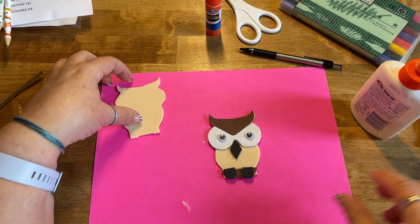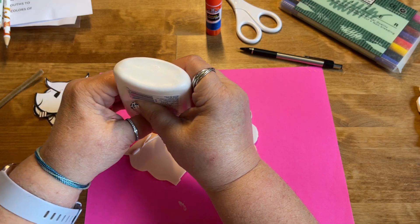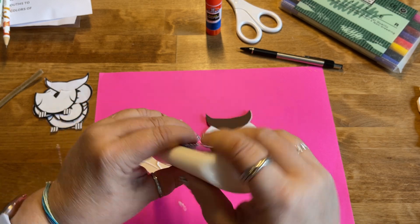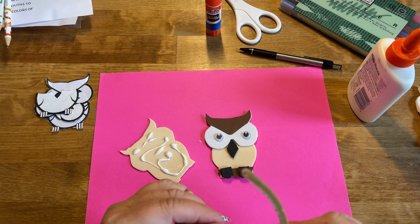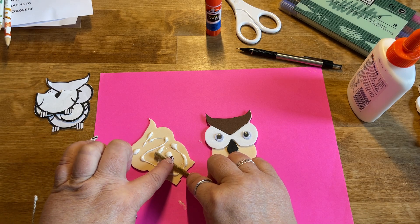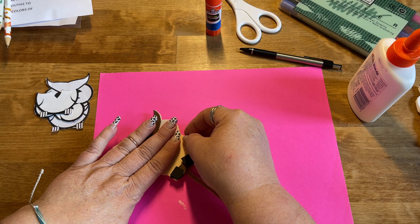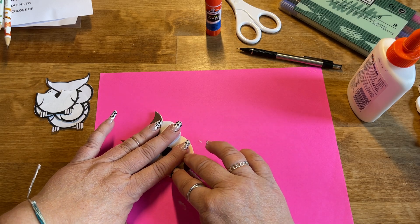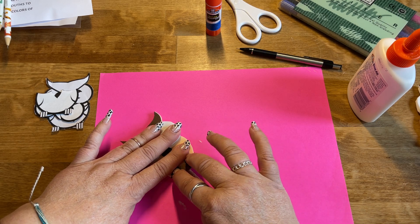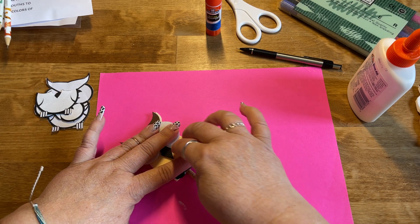Then come back and take the back piece and put quite a bit of glue on it — you don't want the glue to be oozing out, but you want enough that it's going to stick. Put glue across the whole thing. Come back with your chenille stem and lay it down in the middle just like that, then take the front part of the owl and make a little sandwich. Press it down with your chenille stem coming out right at the center bottom, so there's enough space on either side that it stays glued.